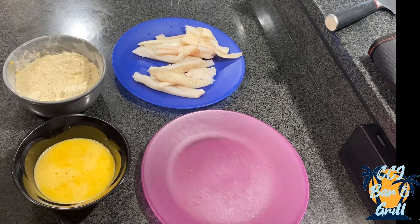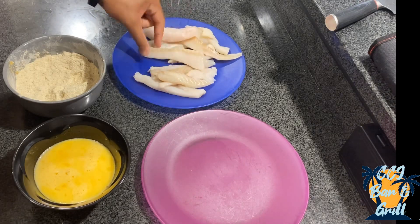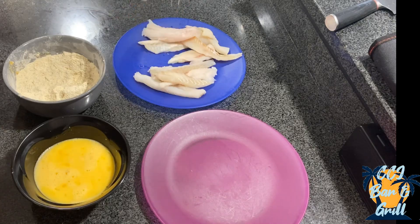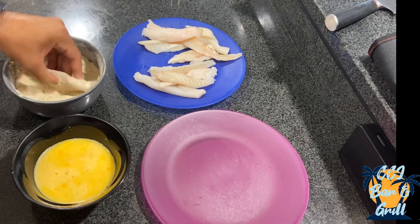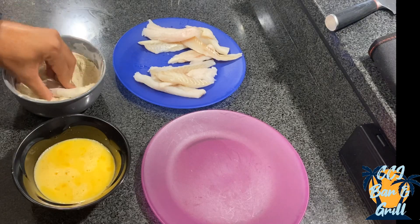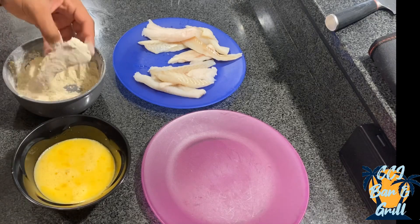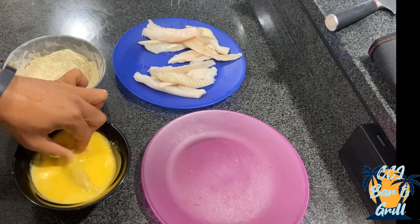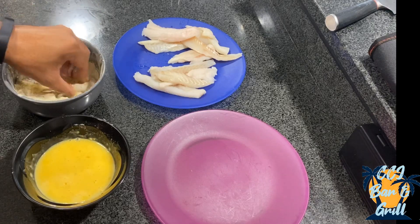Make sure your fillets are dry — you can use napkins to dry them off. You're going to go into the batter, right in the flour mix. Get it real good on there, make sure there are no spots not covered. Then into the egg wash, make sure you get it all the way in there, and you're going to go back in the flour. Make sure you get it all good.